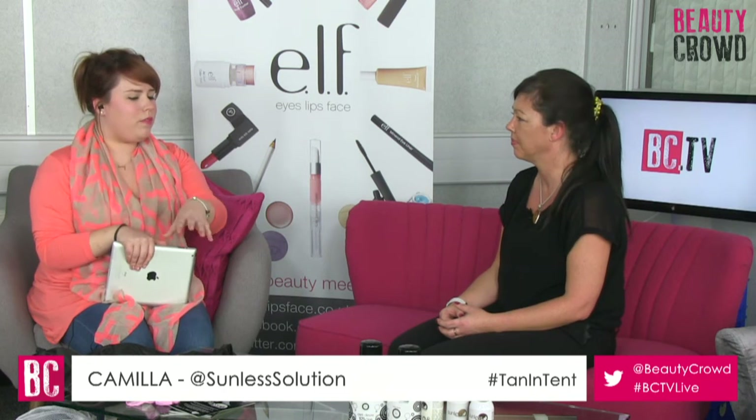Is there a product within the range that's perfect for exfoliating beforehand? Yes, we have one called Love to Scrub - it's a very, very fine exfoliant so it can be used on any dry areas. That would be available from Sunless Solutions either by telephone order, from their website, or from your local representative. We have representatives up and down the country. They also come in your kits if you book training through us.